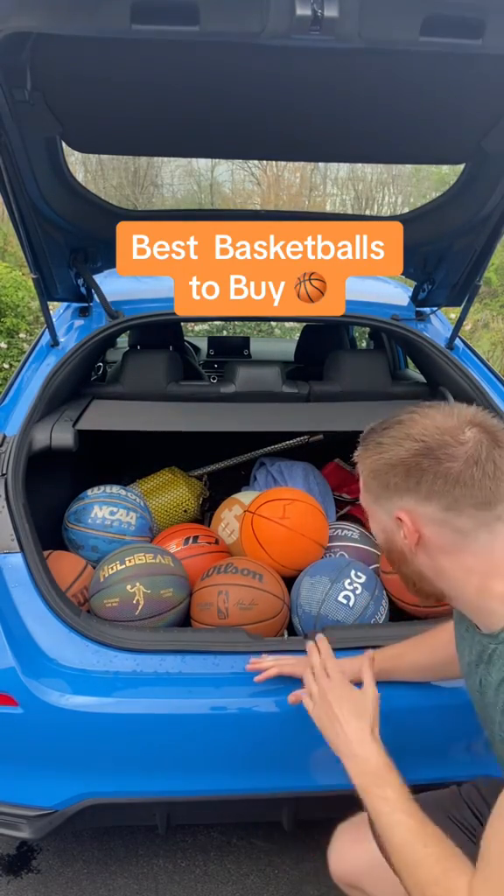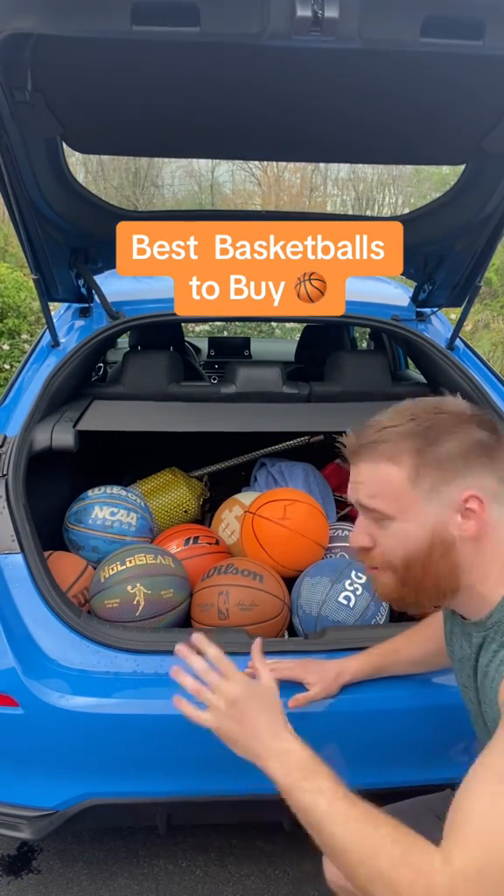I'm a basketball content creator and I'm going to rate all the basketballs I have in my trunk from worst to best.